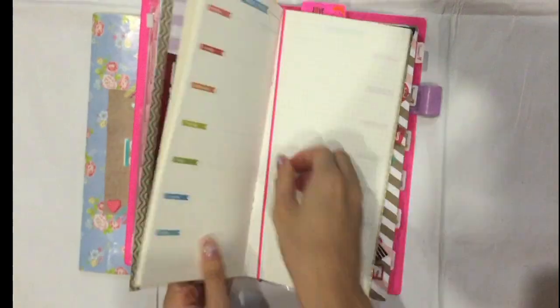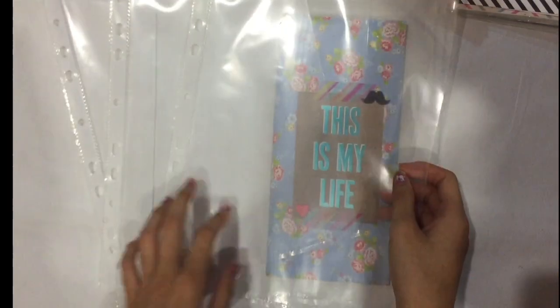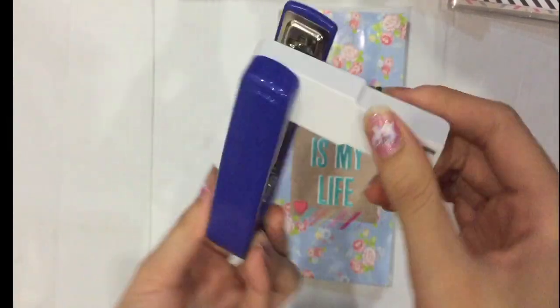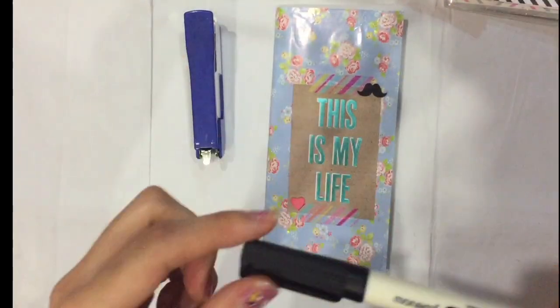I'll show you how to make this clear folder. To start off, you need an A4 plastic folder, which you can find at your local bookstore or any stationery shop — I bought mine from my local bookstore. You also need binder clips and a rotating stapler. I got the stapler from Daiso, the 100 yen shop. You'll also need a marker pen to mark down measurements.